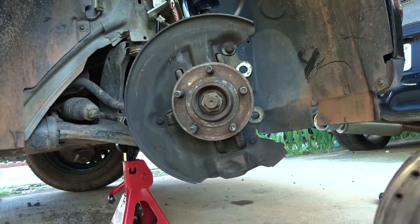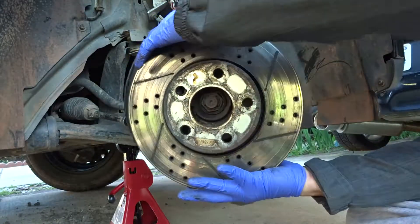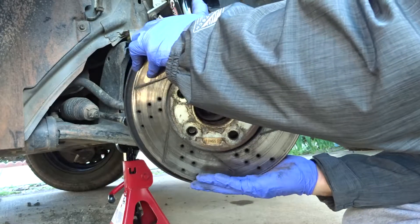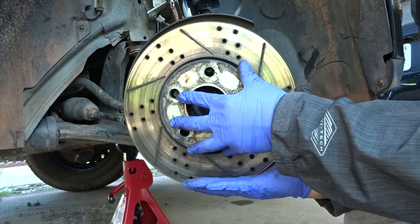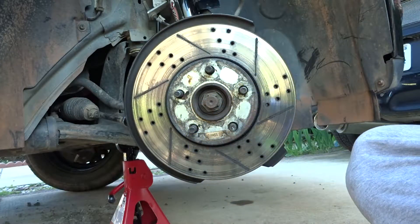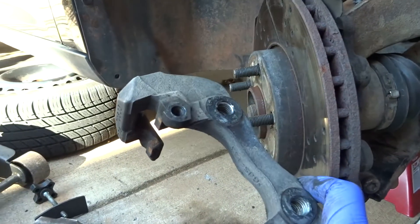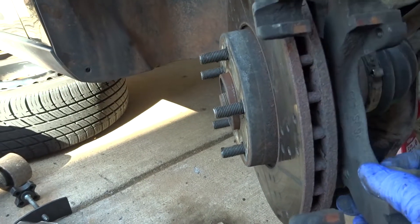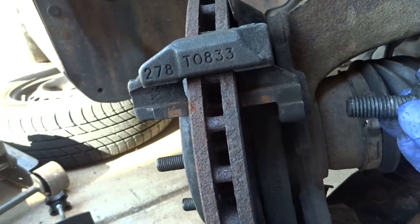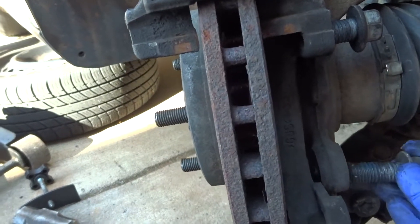To put the rotor back, just put it in like this. Now we're going to put this bracket piece back in — it goes in this way. Then you can screw the top back in and screw the bottom one back in.